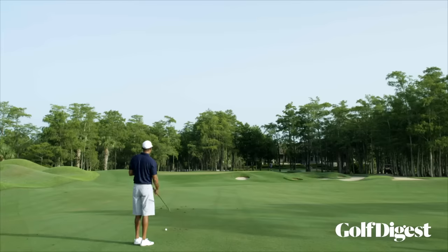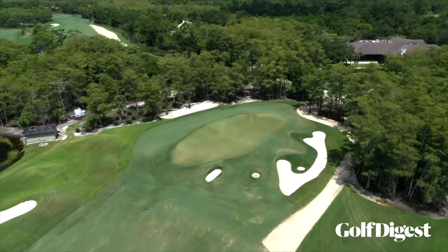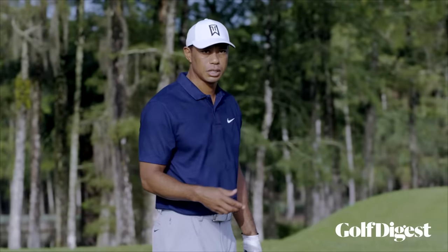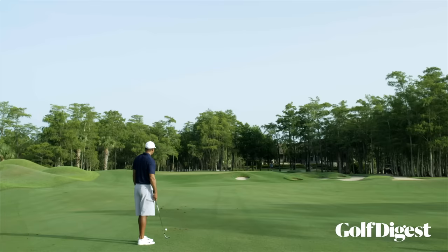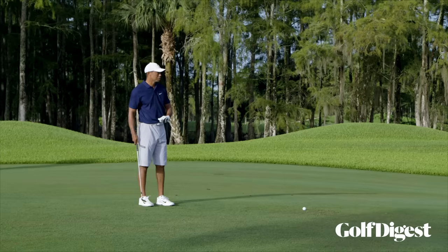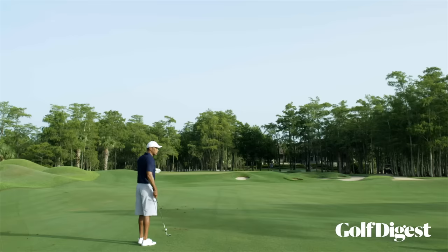I've got 88 yards here — right on the limit of my 60, which I hit about 92 yards. With the pin in the back I can hit the 60 and get it back there, but I need slight adjustments: I'll put the ball further back in my stance, add a little more speed with my hands and arms into the ground to take some loft off it. I'm feeling 88, but I'm going to flight it to about 84 and let it scoot back there. I'll cut off the follow-through a little to make sure I penetrate it.